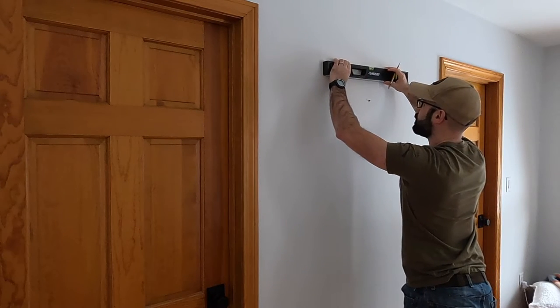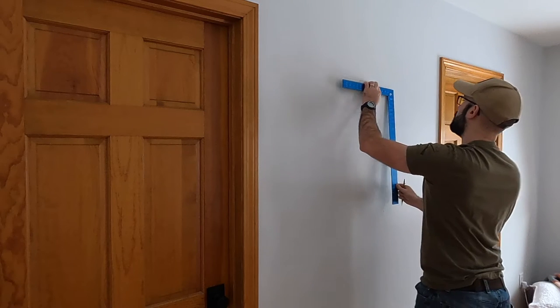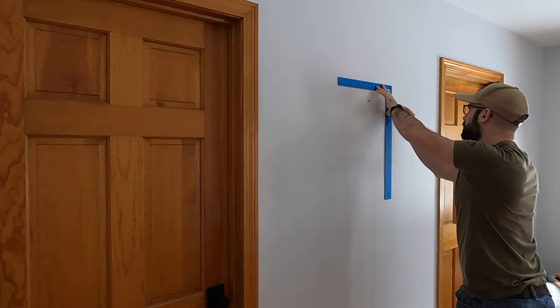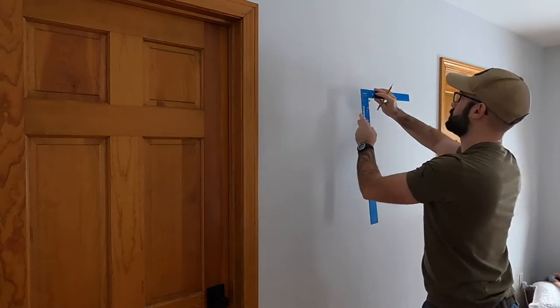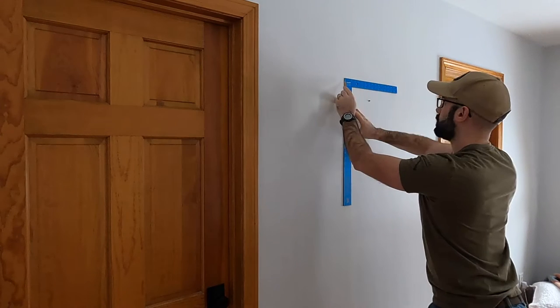I'm going to center the safe in between these two doors. I'm going to take a few measurements and then use a level and a square to make sure that my outline for my opening is going to be square and parallel. Spoiler alert: this was somewhat a waste of time because the safe itself, being a cheap one from Amazon, ended up not being square.